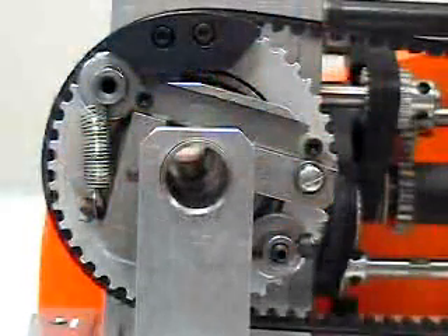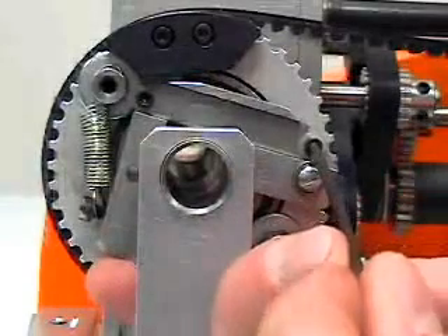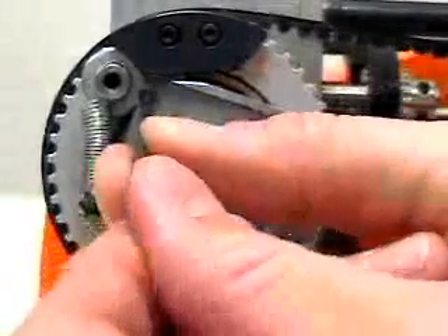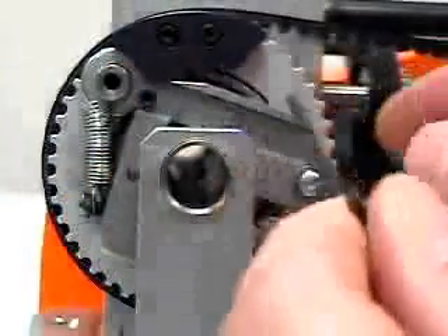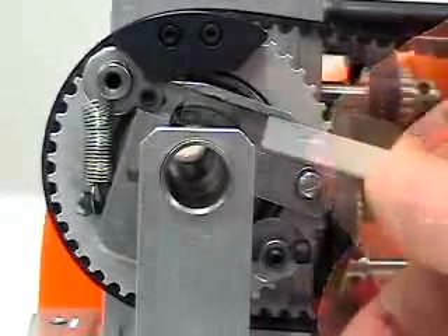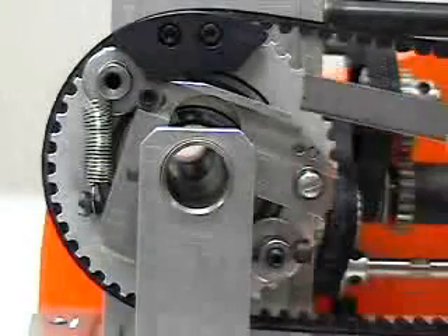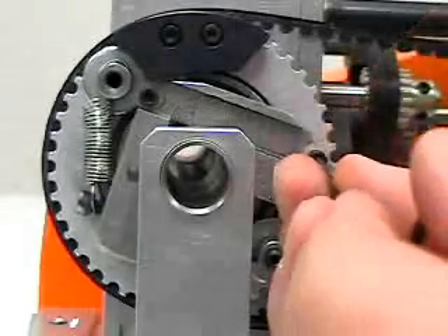To replace the blade, remove one of the screws holding the blade in place and loosen the other one. Slide the blade out from under the screw and washer, replace the blade, and retighten both screws. If this is the first time the blade has been dulled, it may be used again by turning the blade around and using the other side. The cutting edge of the blade is offset, so the blade may be used twice.